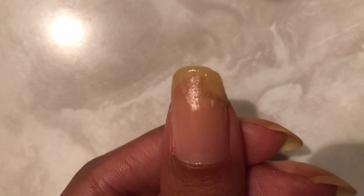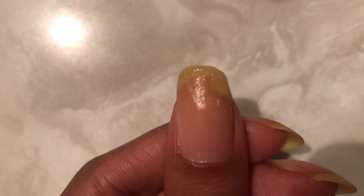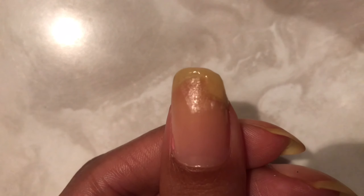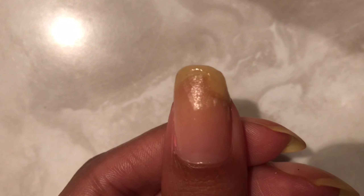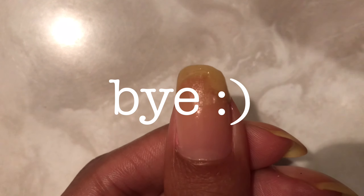That's the teabag nail trick for broken nails — it's really useful, really helpful, and really easy, with stuff you probably have at home already. Thank you for watching and I hope this video helped you if you're in a situation like me. Thanks for watching, bye bye!